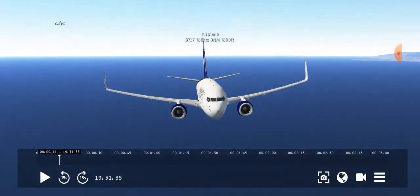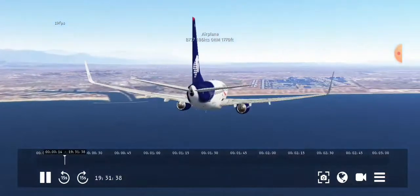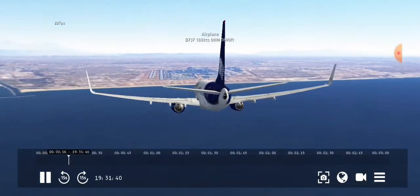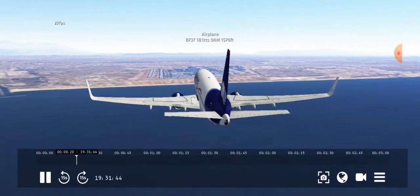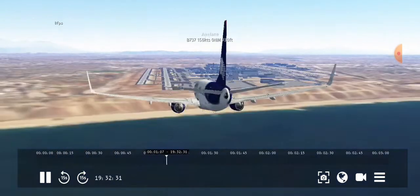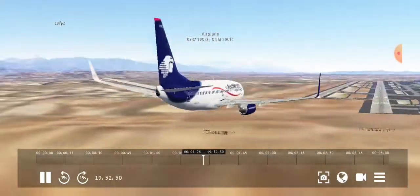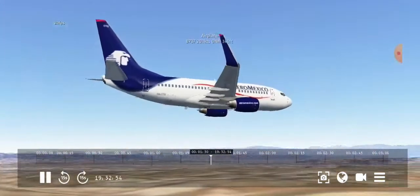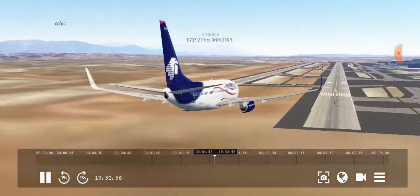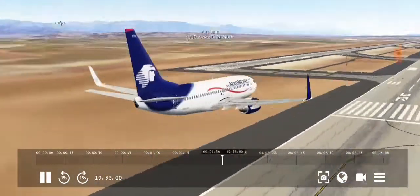Today we are going to be doing something unusual, because I'm going to try and land a plane without gear. Let's just skip ahead a bit here so we can see no gear out at the minute. It's just a 737-200, first model.